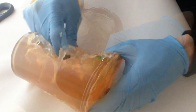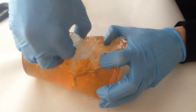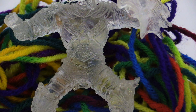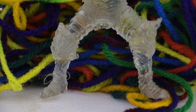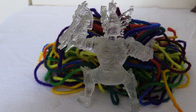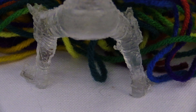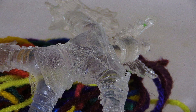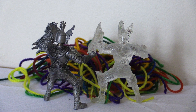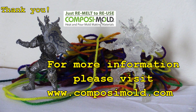The resin should be left for at least 14 hours before removing from the mold, and it will take about three days for it to be completely cured. Once the model is removed, observe the crystal-clear high-detailed knight. See you soon! Please let us know if you have any questions or comments.